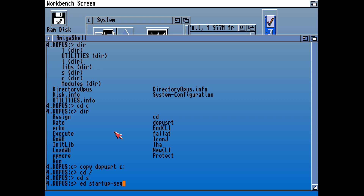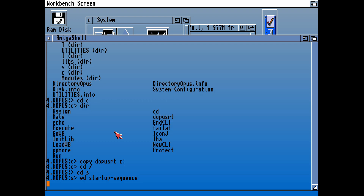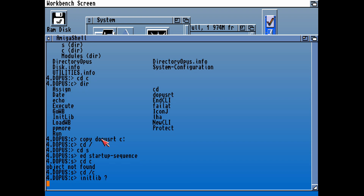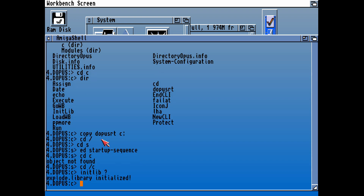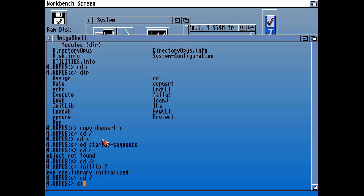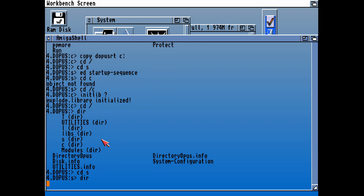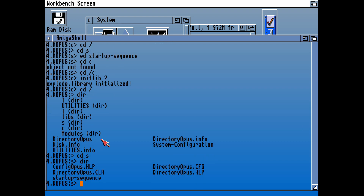This is the startup sequence on the disk. It initializes a library, assigns T to RAM, then looks at DFO Directory Opus and loads Workbench. What Initlib does is it copies the Explode library to RAM — that works for DMS. We're not going to need to use DMS again, so we don't need to install the Explode library. In the S directory we also have the configuration files. I'm going to not overwrite our own startup sequence.